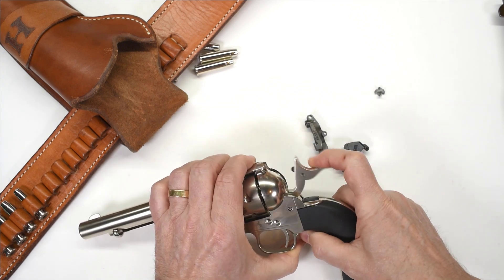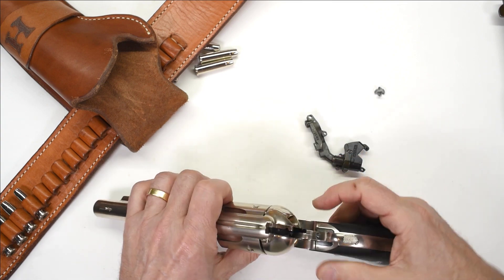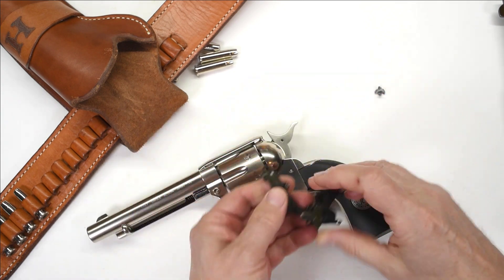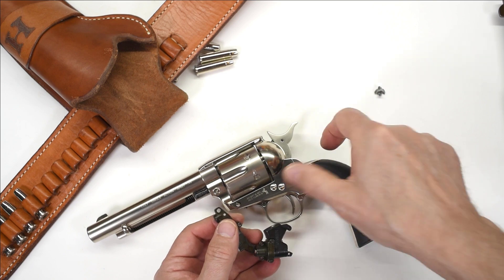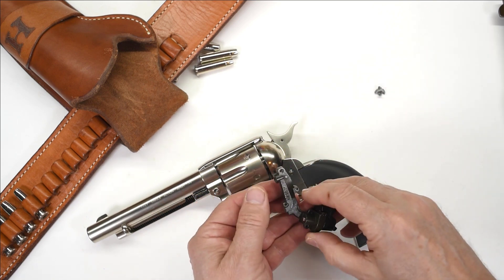Another thing you might notice is that the hammer has what looks like a firing pin, but that's just a little dummy on there — it doesn't hit anything at all. The actual hammer that does the work is the bottom part of the hammer here. It swings forward, hits this valve right here, opens it, and jets the gas upwards.